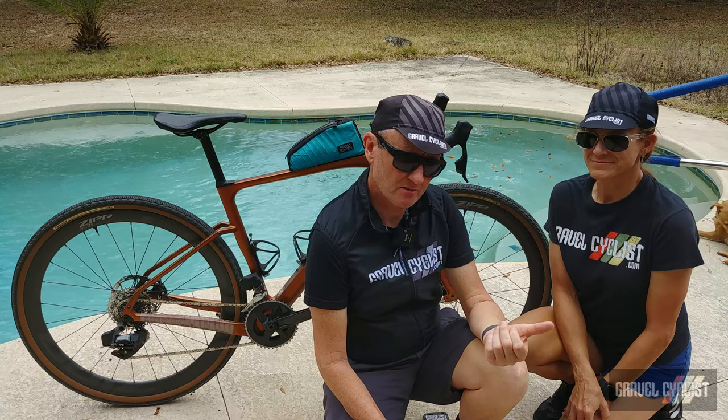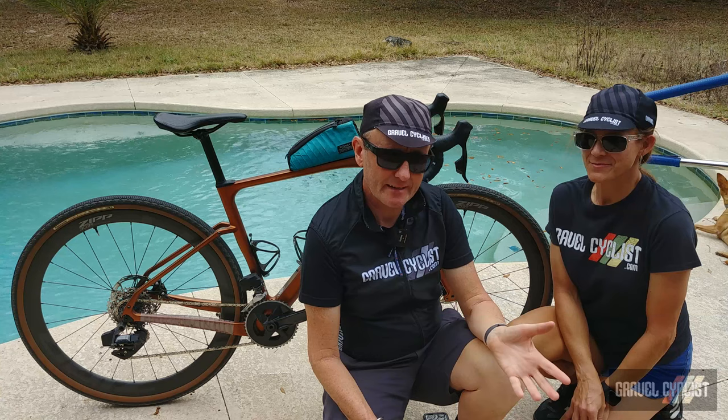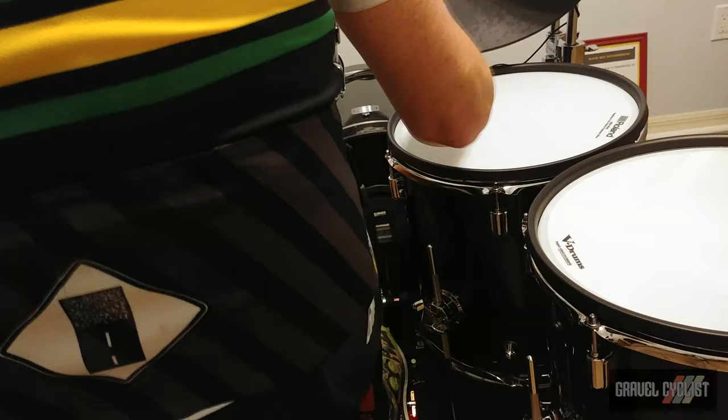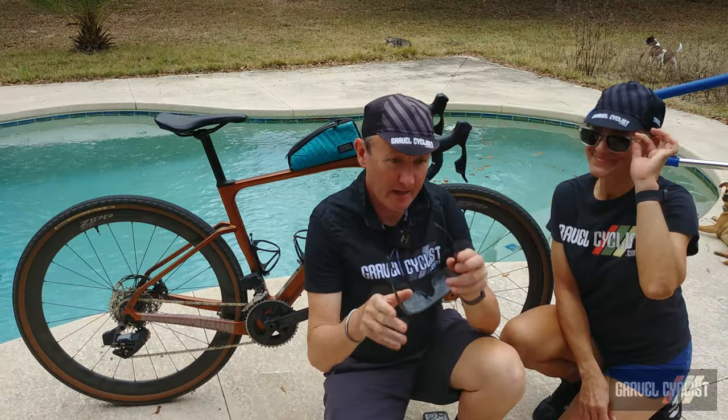So there you have it — LGC's ultra long-term review. Over a year of riding the gravelly roads less traveled. As always, thank you for watching. If you haven't already, please consider subscribing to the Gravel Cyclist YouTube channel for real-world, no-BS, ultra long-term gravel bike reviews such as this one, other product reviews, ride experience videos, and my favorite — general madness. I'll see you in the next video.